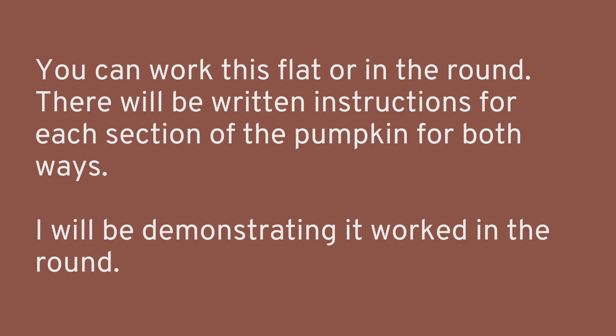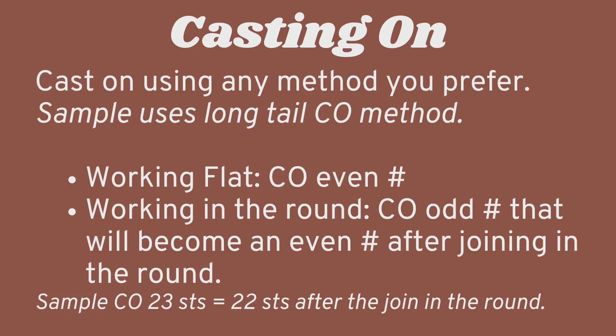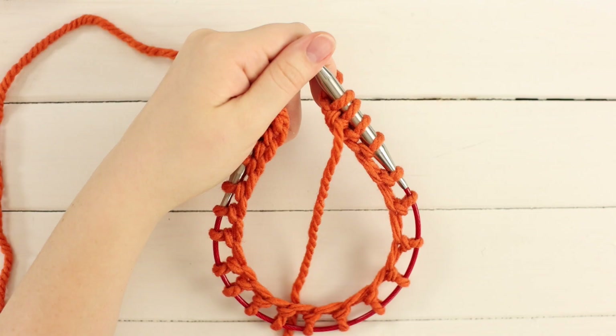You can make this pattern flat or in the round. I'm going to demonstrate it in the round, but you can follow all the instructions knitting flat. To begin, cast on — an even number if working flat, or a multiple of two plus one if working in the round (after joining it becomes even). I cast on 23 stitches, and after my join I will have 22. Leave yourself a tail at the bottom of your cast on — about 12 inches at least. You can use any cast on method you prefer; I'm going to use a long tail cast on.